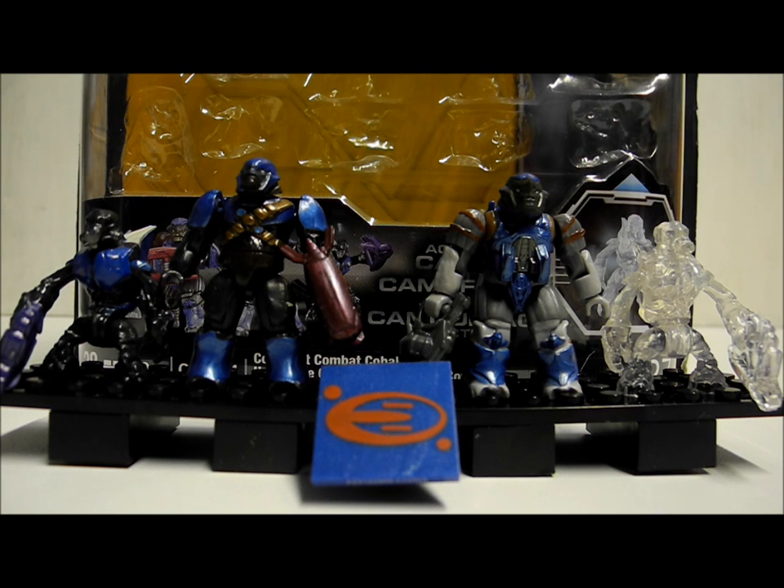Hello once again YouTube and welcome to another Halo Mega Bloks review with the SSMotion. Today I'll be reviewing the Covenant Cobalt Combat Unit, which is item number 97084, is 28 pieces, currently retails for £10 and is an awesome set. There were four figures included in the set.